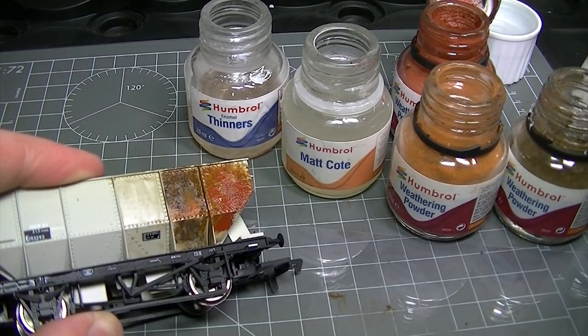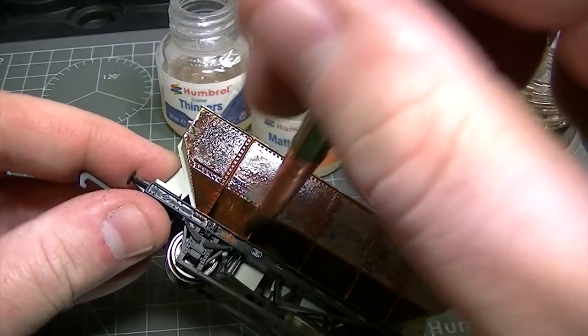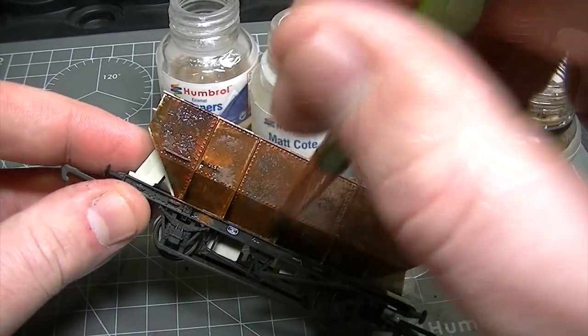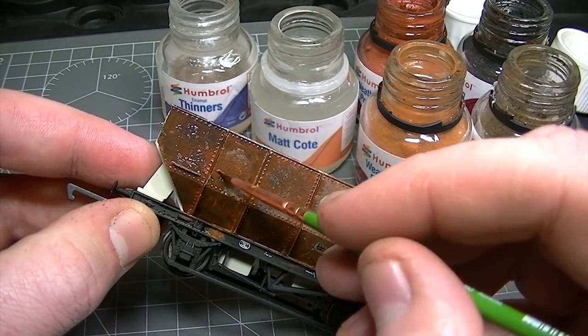Try to avoid using too much of the same colour or the effect will be too uniform. This rust effect is applied all over the model, but if there are any areas you want to remain clear, a brush loaded with enamel thinners can be used to wash away the mixture.